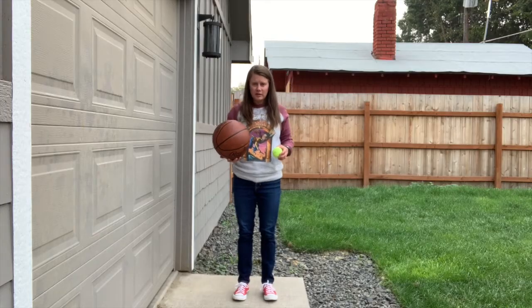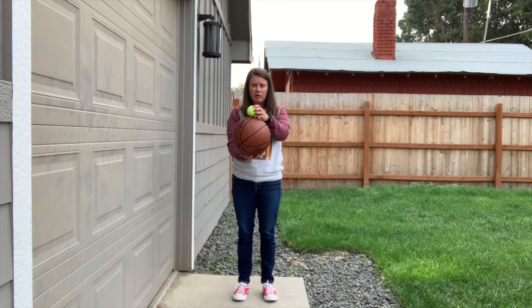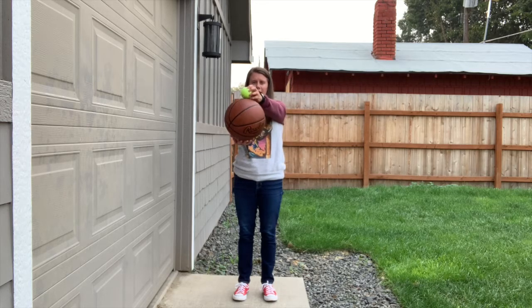All you need for this experiment is two different sized balls. It's traditionally done with a basketball and a tennis ball, and that's what I'm going to use today. Once you have the materials, it's pretty simple. You place the small ball on top of the big ball, and you let go.